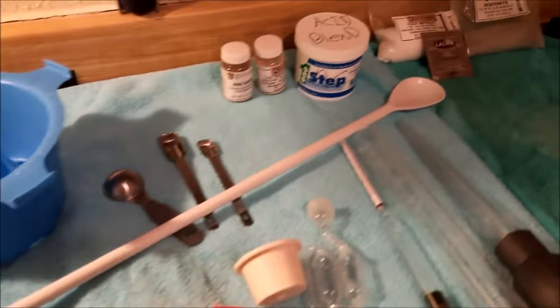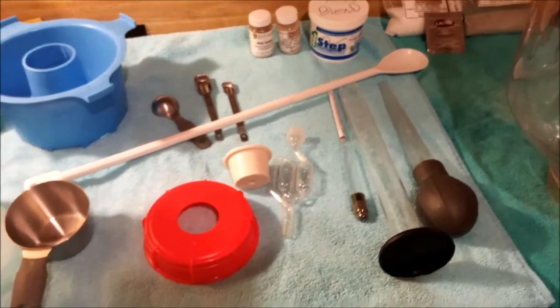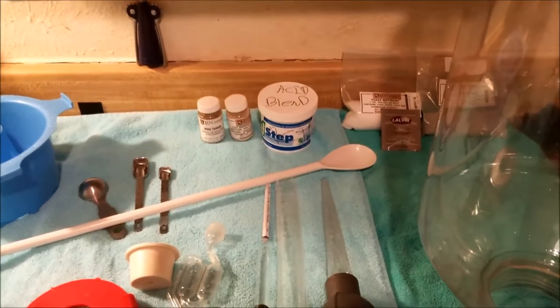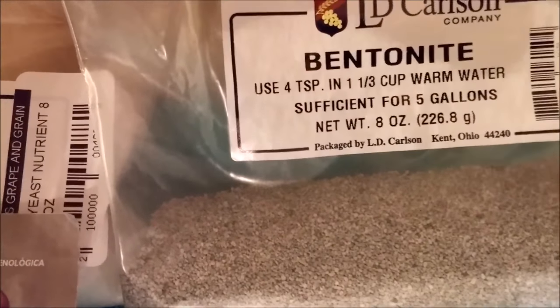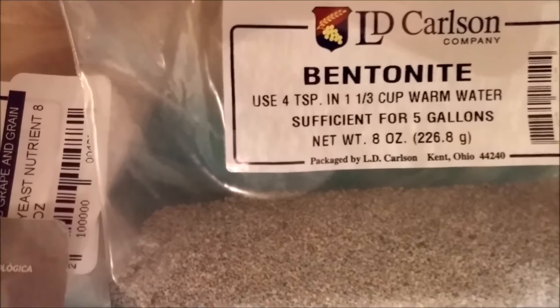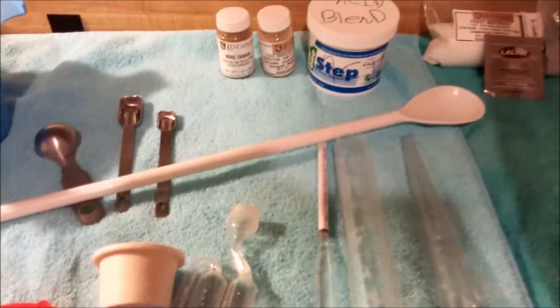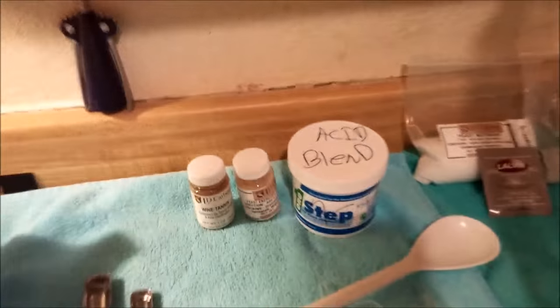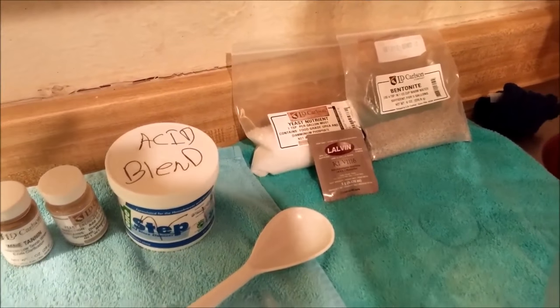If you're watching this video and it's your first time making mead, you'll need all these ingredients for a basic mead. This isn't a melomel — we're not adding anything else, just making a honey wine. Next we're going to add the bentonite. It's four teaspoons for five gallons. We stir it into water in the carboy rather than using the hot water technique — we've had better outcomes that way.